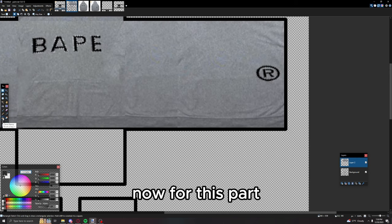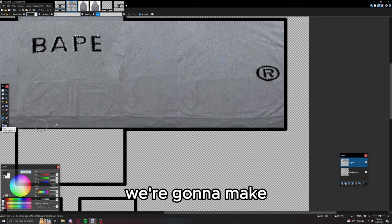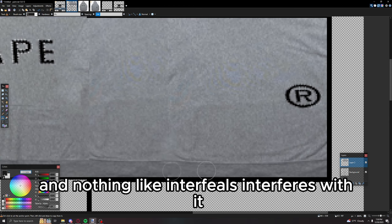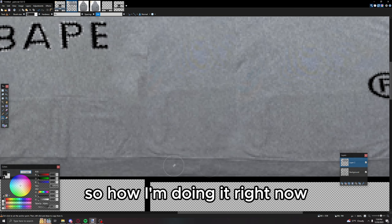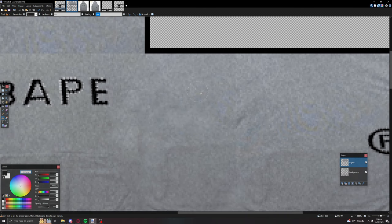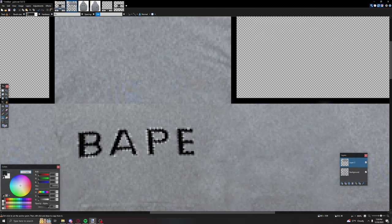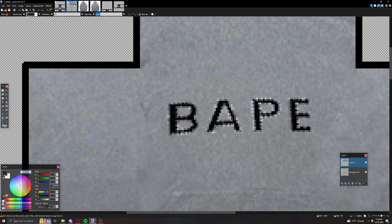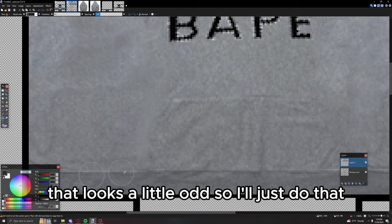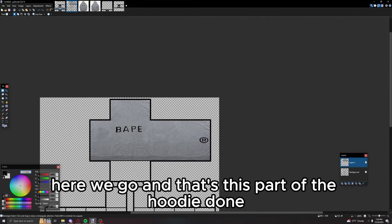For this part — the little bit of fabric at the hem — you want to make sure the line is straight. It's kind of like the jeans: just make sure it's straight and nothing interferes with it. Make sure everything is transitioning well. There we go — that's this part of the hoodie done, the torso bit.